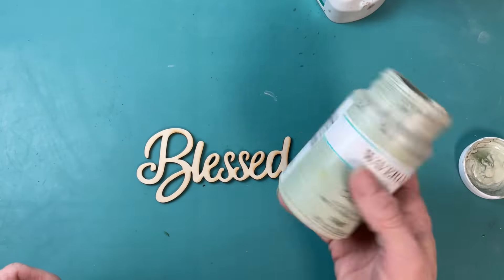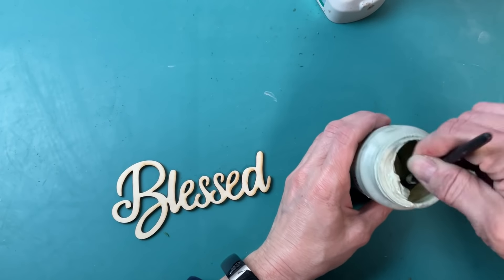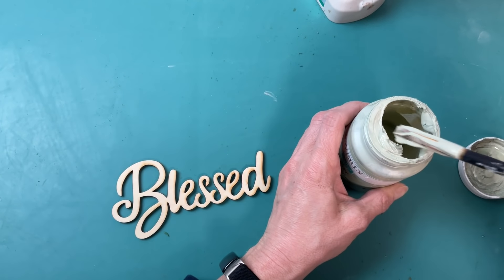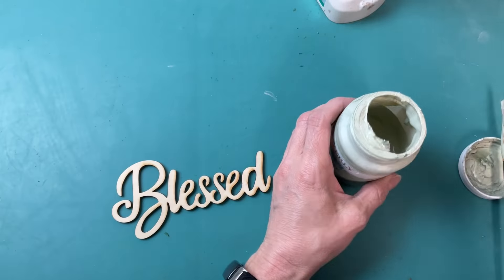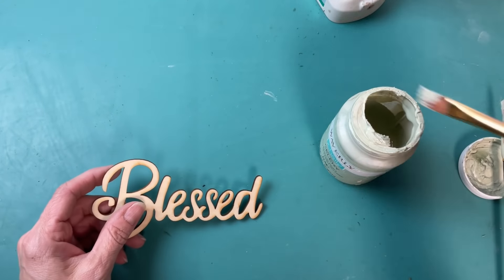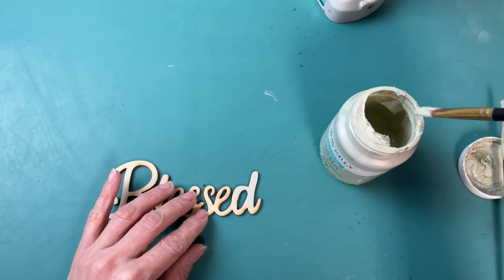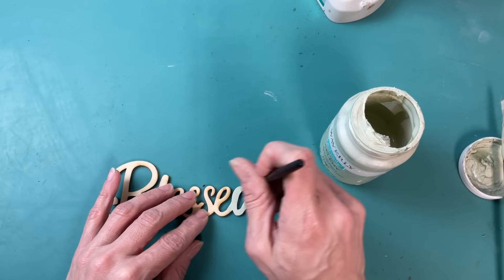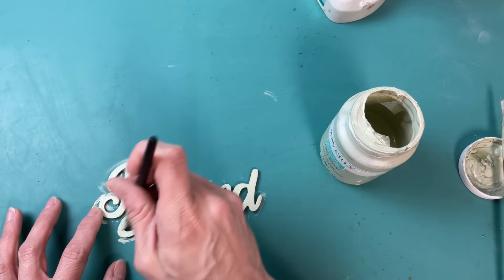This is optional, but I decided to add one of these little wooden word pieces to the front of my flower pocket. I'm using Waverly chalk paint in Celery — it's the same color I painted the metal windmill that we'll be adding to the project very soon. I'm using a small paint brush to paint all of the letters with this light sage color called Celery.